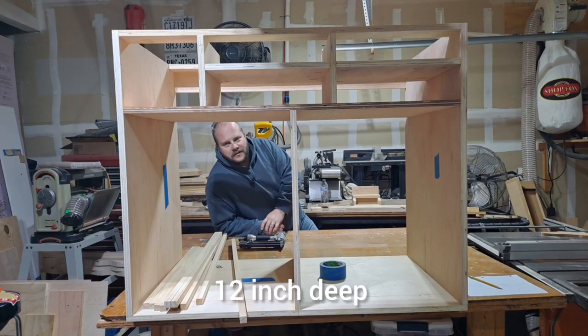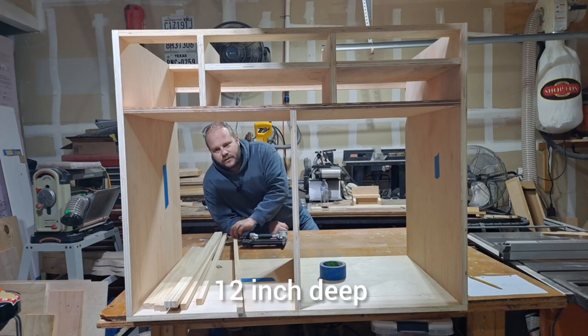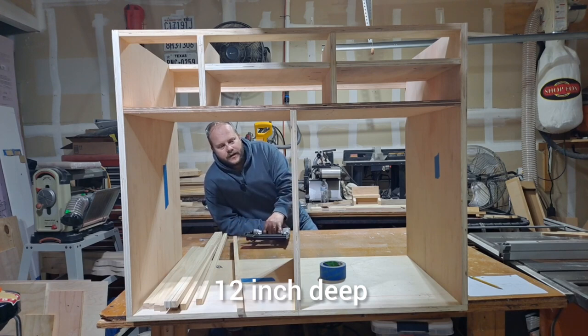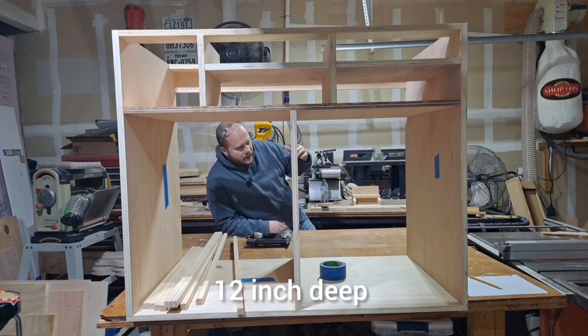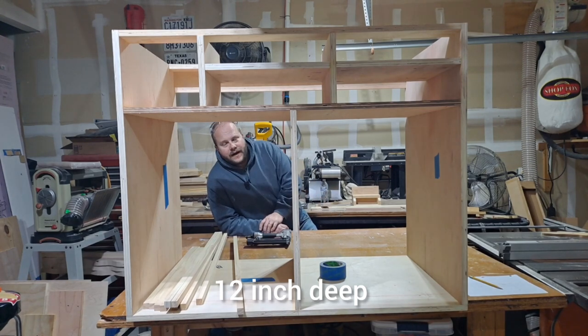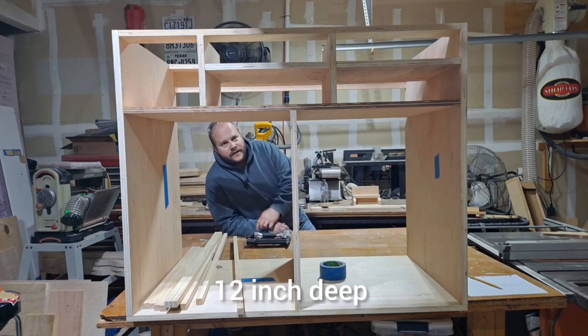The carcass is done. Next step is to put the face frame on — I'm going to do it piece by piece just with some glue and the nail gun. I've done it in the past and it's worked really well. If I have any overhang I'll use the flush trim bit. The next video will be about the drawers, how I install them, and then hopefully put it to its final resting place underneath this table. I'll also stain it in the next video.